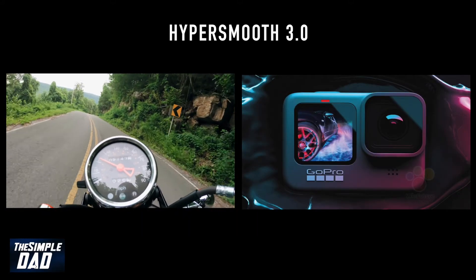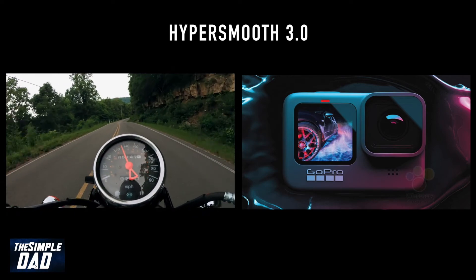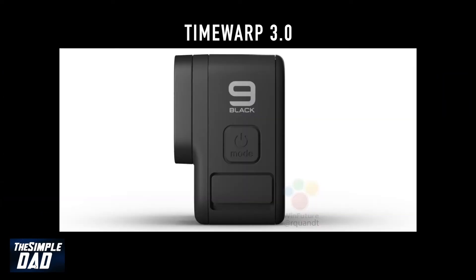It has HyperSmooth 3.0, which gives you smooth gimbal-like movement without any shakes. It has TimeWarp 3.0, and this is a motion lapse feature.